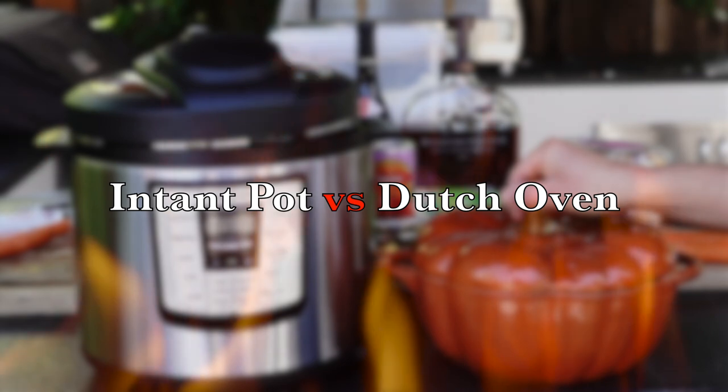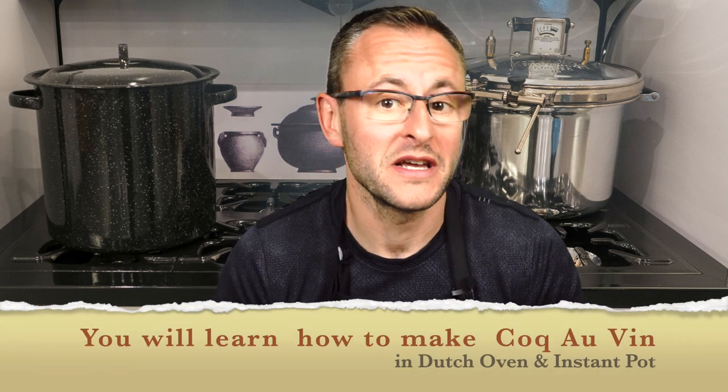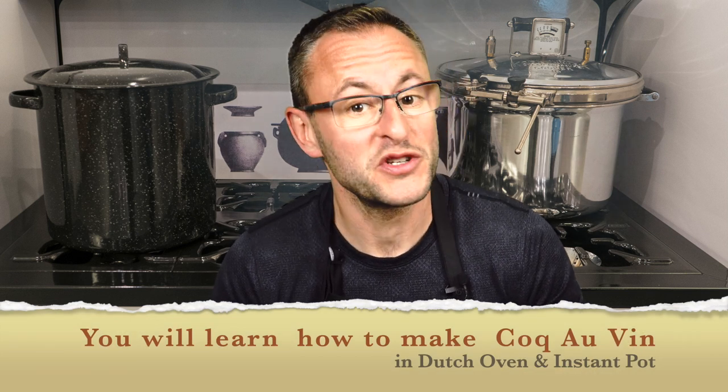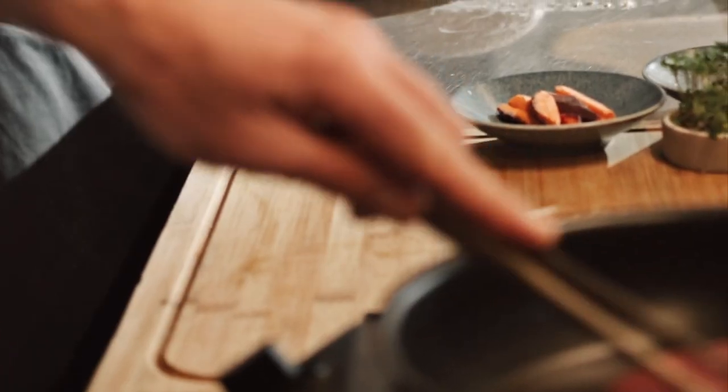In this video I have decided to compare Instant Pot to a more traditional cooking method in Dutch Oven side by side to see the difference in cooking time, taste and flavor. By the end of this video you will learn how to make an amazing Coq au Vin in Instant Pot as well as a Dutch oven. I will simplify the original recipe and break it into easy steps to make it more approachable for beginners. Trust me, we will not sacrifice the taste of this amazing dish.